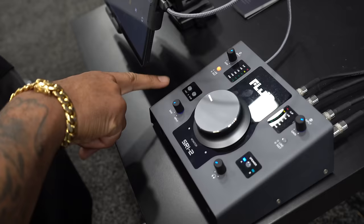We are finding the best in audio interfaces for NAM 2024. I am here at the Fluid Audio exhibit with Kevin Zaccaro, owner of Fluid Audio. Kevin, can you tell us a little about the Fluid Audio interface? Sure — it's called our SRI2. It's a two-in, two-out recording interface with mic pres on the front and two sets of outputs on the back.